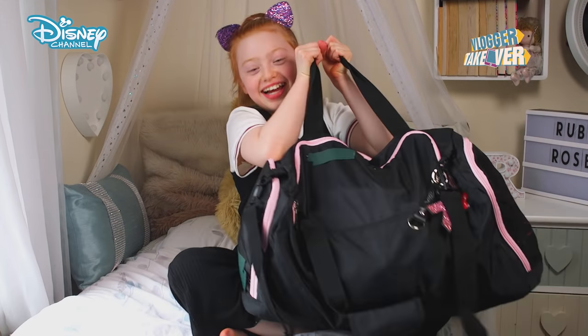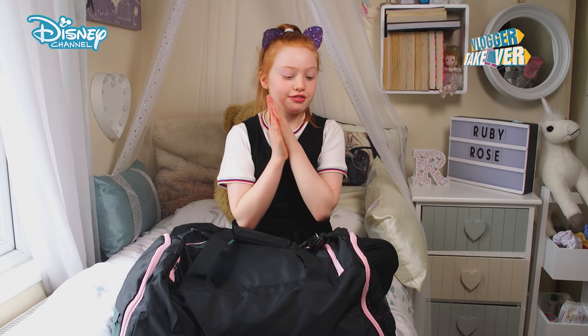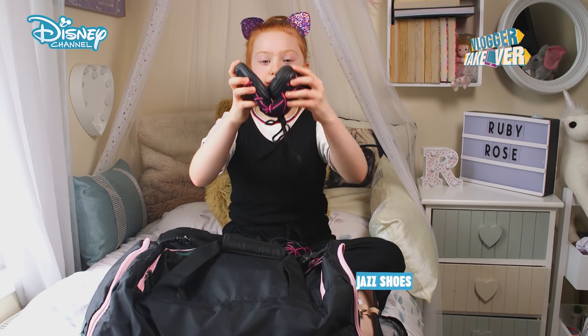It's so heavy, and it's almost as big as me — it's massive! I like to keep my shoes on the outside of the bag so they're easy to get and so they stay fresh. So I have these shoes which I wear for contemporary and jazz, and they're split sole which means they bend easier.